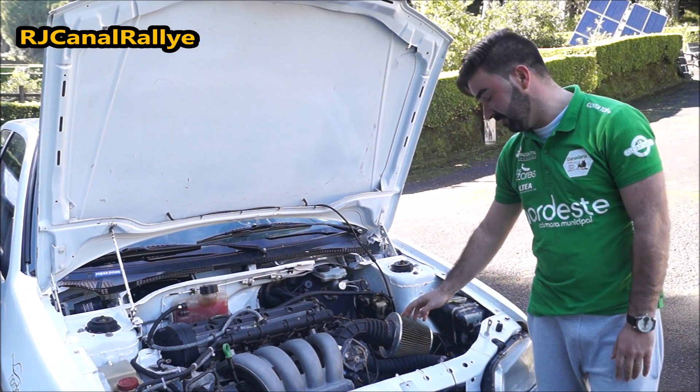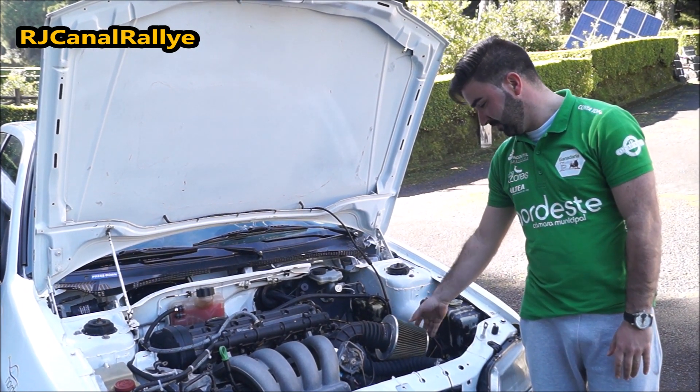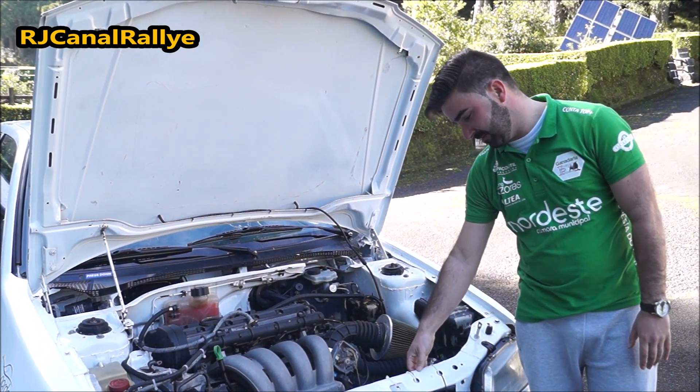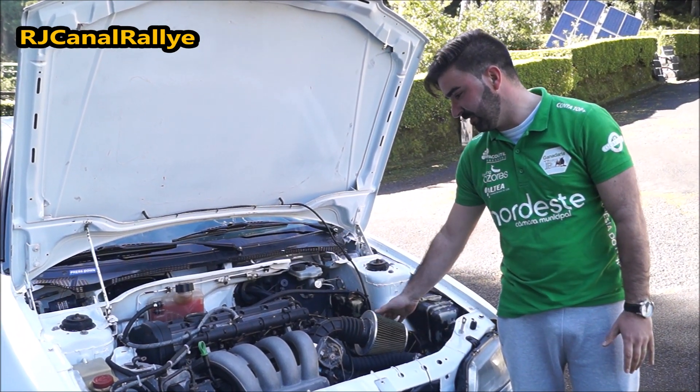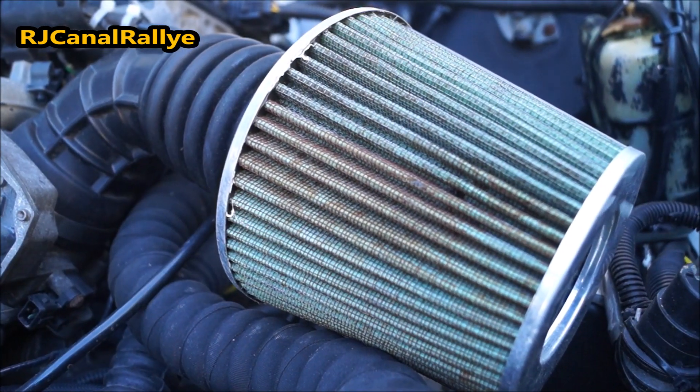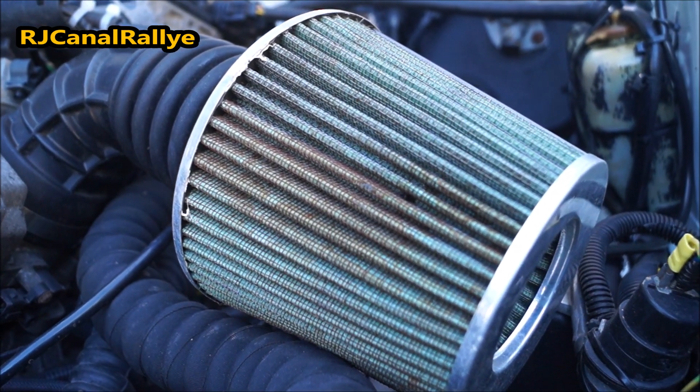Here, there is an air filter, which is in this position, where during competition — or when the car is moving — there is a fresh air feed for the filter and for the engine intake.